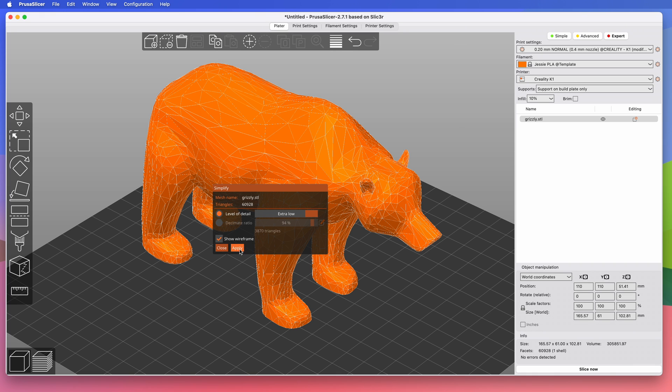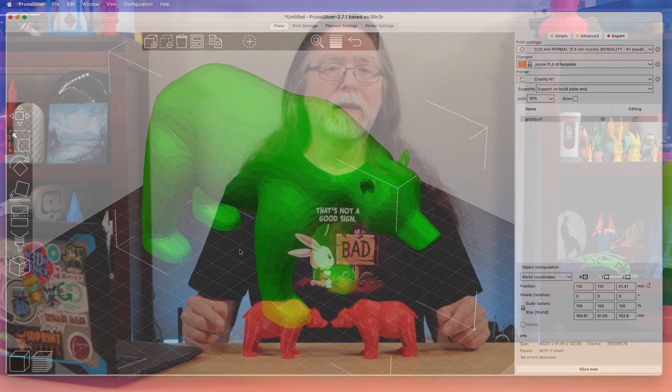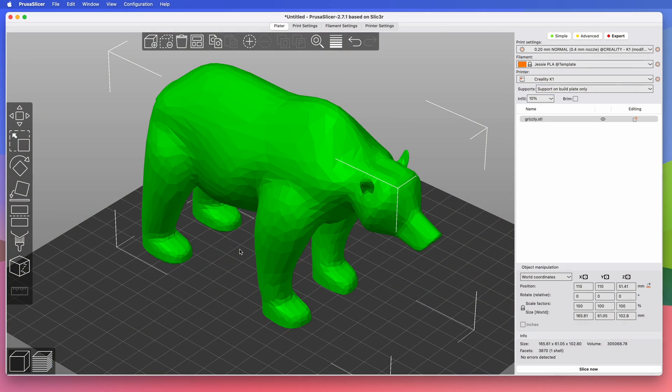Clicking the Apply button will remove about 94% of the polygons in this model. That's right, all those polys, gone. Some people would stop here and slice and print the model, but I want an even lower poly look, so I'm going to do it again.